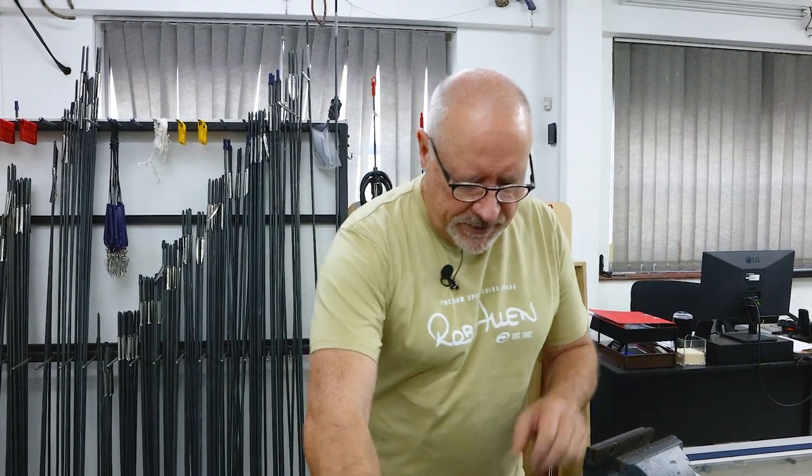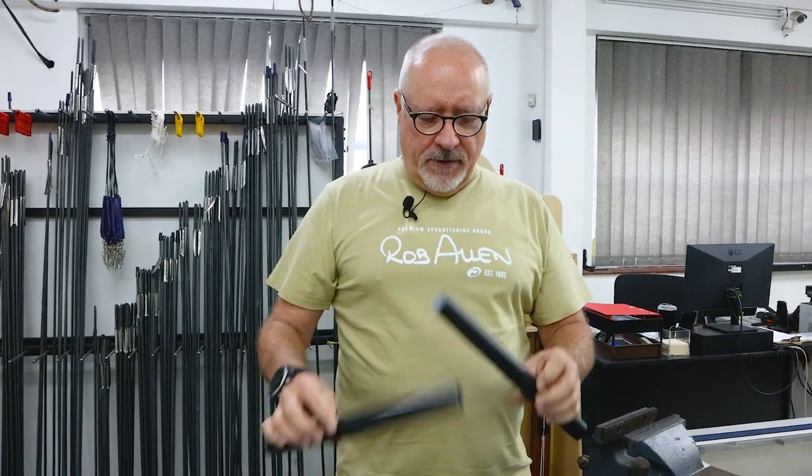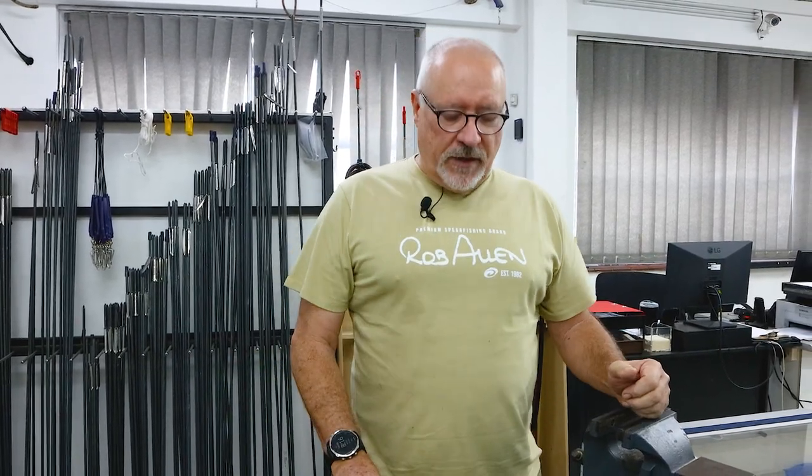Hi guys, welcome to another episode. Today we're going to discuss the cutting of barrels as a do-it-yourself at-home affair. Guys want to shorten barrels — at some stage you may have a gun that you found too long, or you've upgraded to a better gun and that longer gun you no longer need. Whether it's carbon or aluminium, this technique I'm going to try — I've never tried it myself; we have in-house machines for doing all of this — so I'm going to try and do something that you guys can do at home.